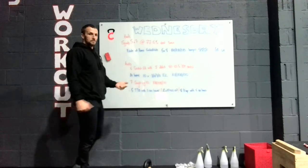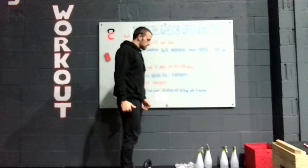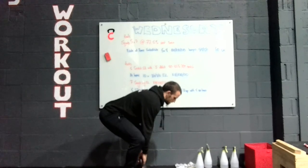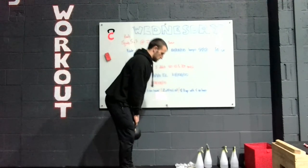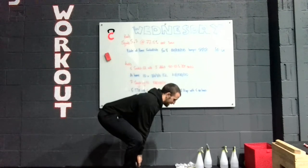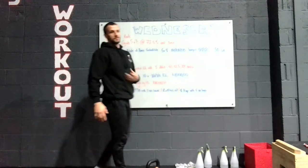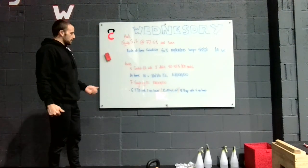If you're at home with kettlebells or a bag, it's going to be continual tempo — a really slow, steady three seconds down, three seconds up with no pauses. You're doing 10 reps, so the rep range is going to be much higher.